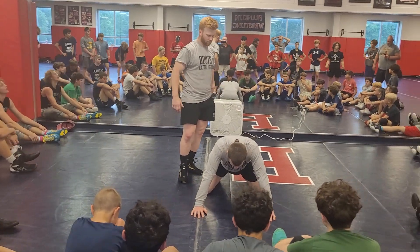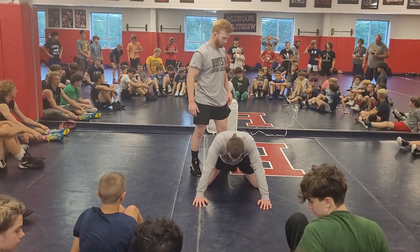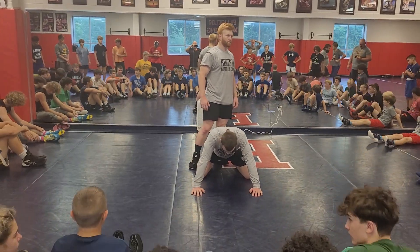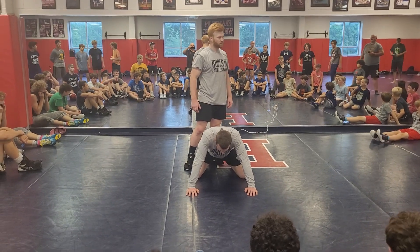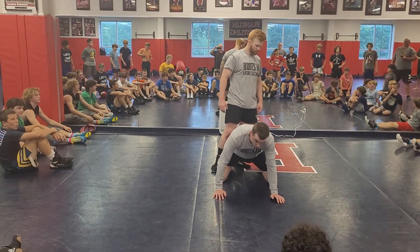You guys in the front row are going to have to move back about four feet. Now we're going the other way. You guys are going to want to move forward before we start.